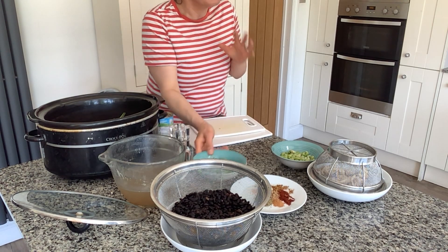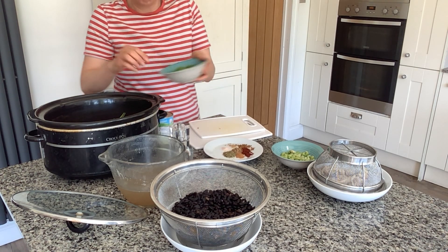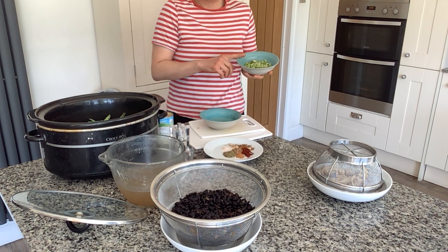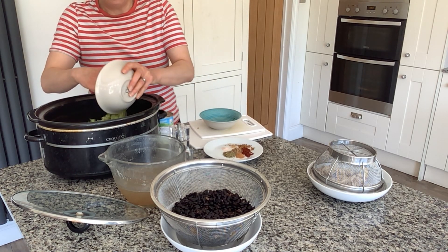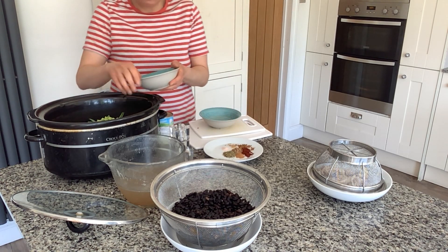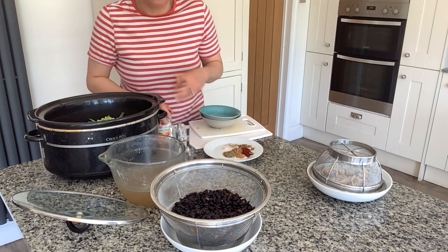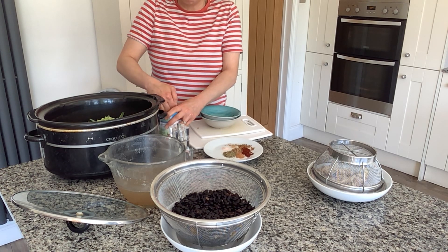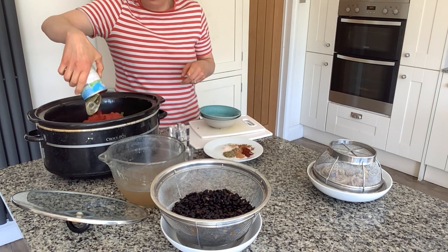Next I have a handful of green beans that I'm just going to pop into my slow cooker pot, and then I also have a handful of edamame beans that I'm going to pop in as well. I got those from the frozen section in my supermarket and they are really nice — I've just started using them in recipes and they are really delicious. I would highly recommend them if you can get some, and they're actually packed with protein as well.